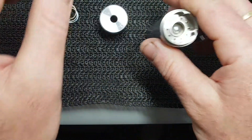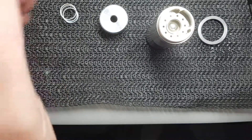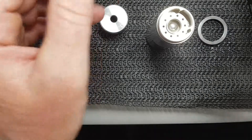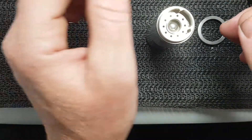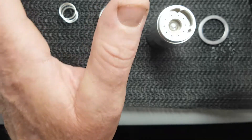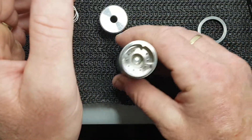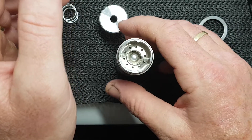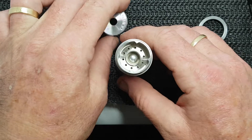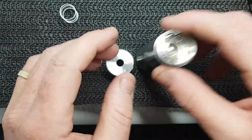Please know your Ohm's law and battery safety before you even pick up any sort of mechanical device — be it box, tube, doesn't matter. If you don't know your Ohm's law, please stick with regulated mods — something with built-in safety protection. Study up, and even then, try to learn your Ohm's law. It's a handy thing to have.